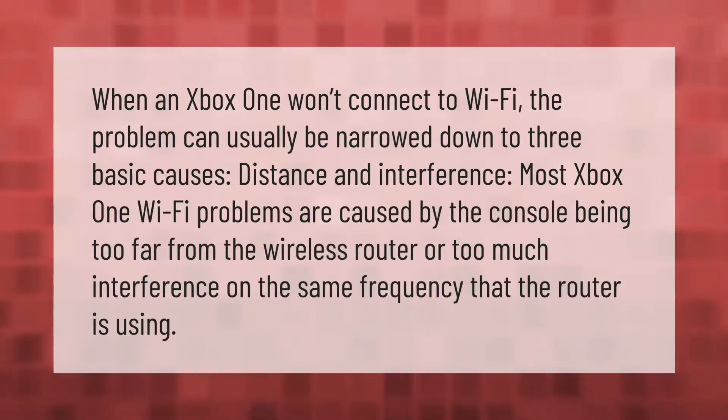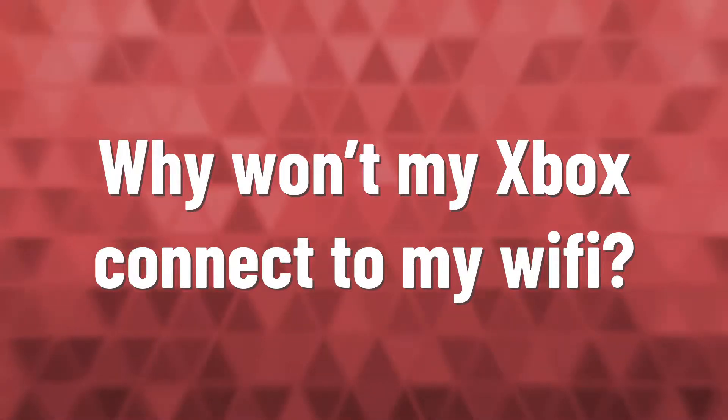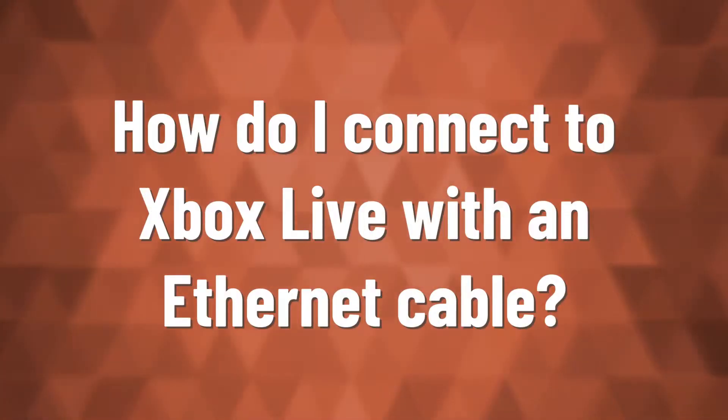If you are connected to Wi-Fi, check your Xbox One settings to make sure you are using the correct Wi-Fi password. If the password is correct and your Xbox One is still not connecting, try placing your Xbox One console closer to your router or removing any objects that may be blocking the signal.